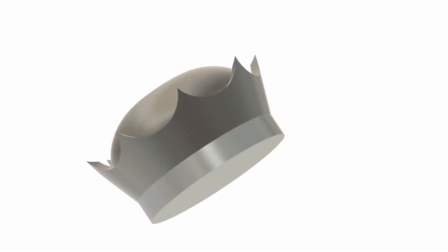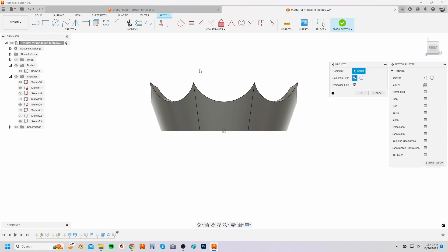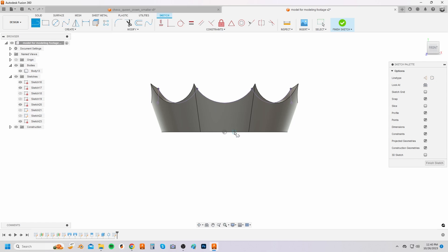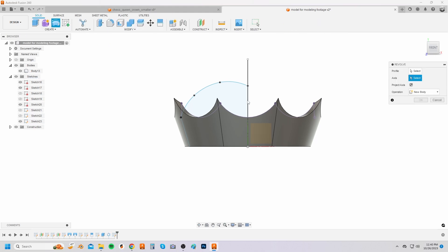Phase three is making the pillow. Create a sketch on the front plane. Press P on your keyboard to bring up the project option. Select all the inner arc edges to project. Sketch a vertical line from the center of the origin. Sketch a diagonal line from the outermost projected point to the bottom line of the crown and then a horizontal line to the center point. Then use a spline to sketch the pillow profile from the outermost projected line to the center line. Adjust the profile as desired.